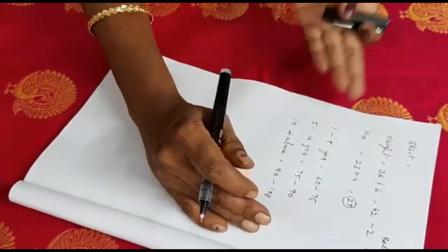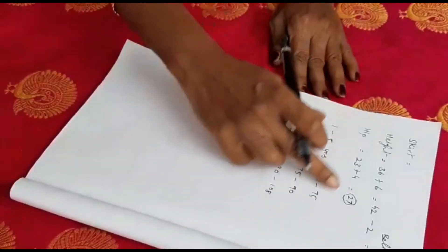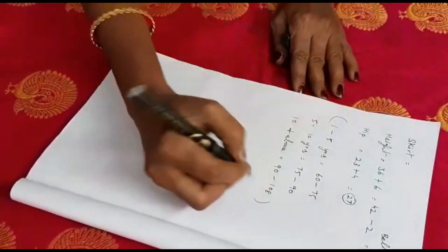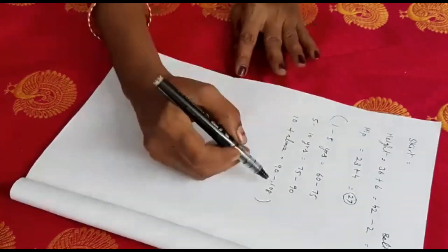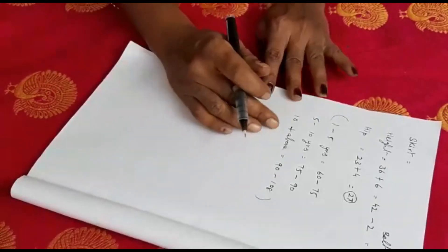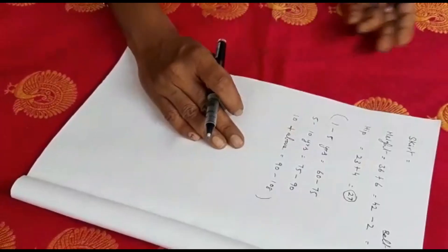This is the general size calculation. If we are in age 10 years, we can take this measurement. If the child is lean, we can adjust accordingly. So we can calculate this.